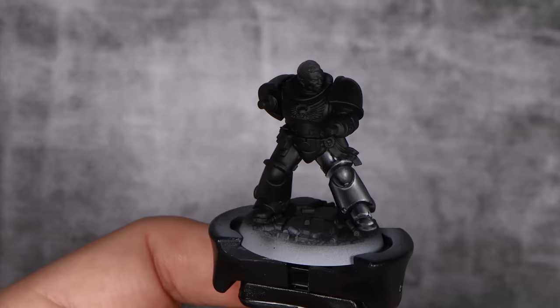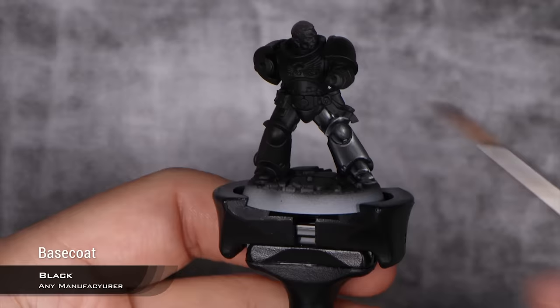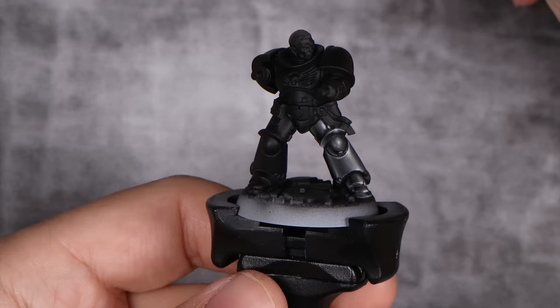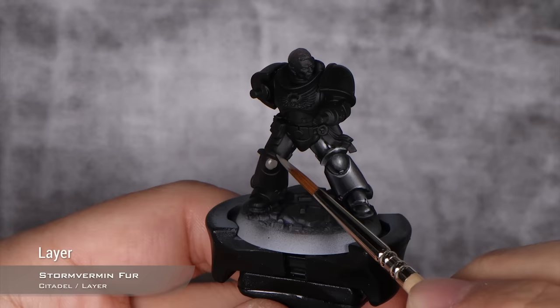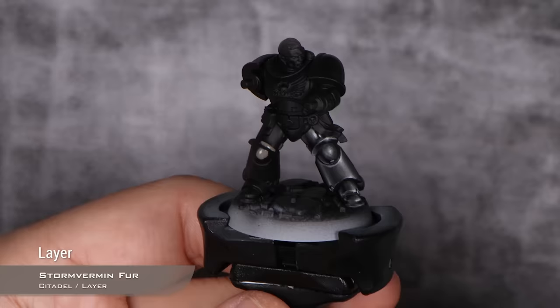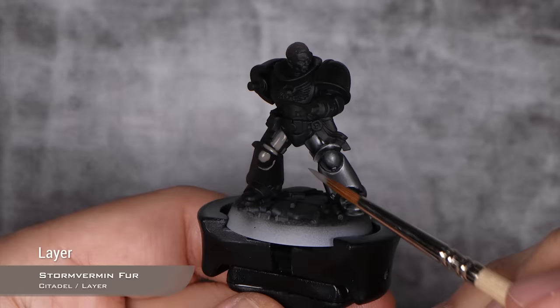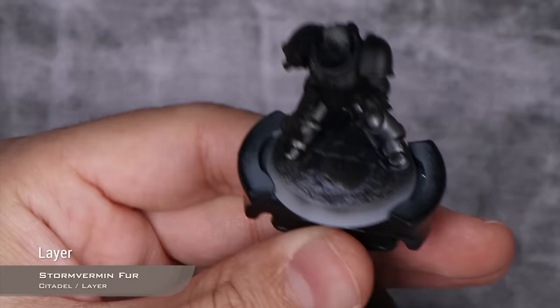On top of that, we're going to add some counter reflections. Our first step should always be to map our highlights, and you will see why that's important when we start blending them. The first color we're going to use is Stormvermin Fur, which is the middle point in our transition. The highlights I'm putting down are all aligned, all in the same sort of direction — it's very important that we respect that direction, as that's going to give us the best possible outcome. You need to do these highlights a little bit bigger than the final result. Don't be shy with them.